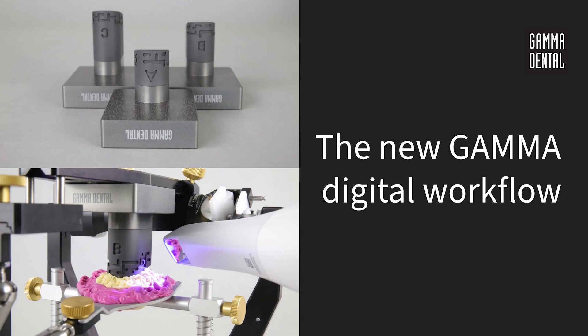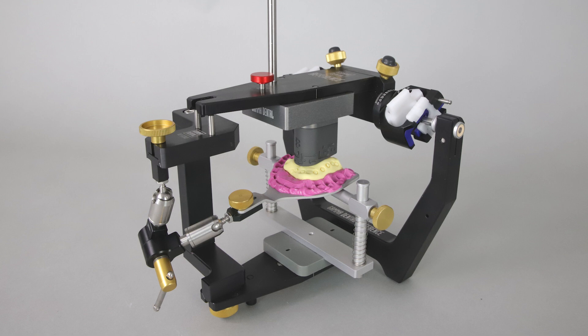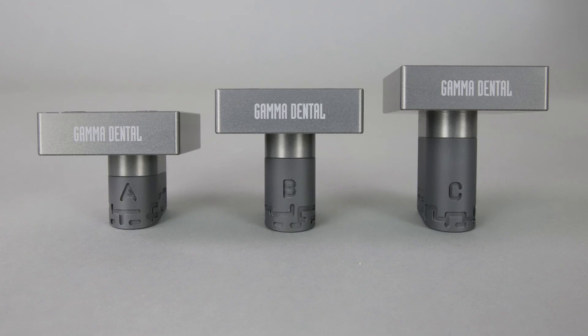Hello and welcome to this Gamma tutorial. Today we will introduce our brand new Gamma digital workflow. The Gamma digital transfer blocks are required. The digital transfer block set comprises three individual digital transfer blocks of different heights, labeled A, B, and C.